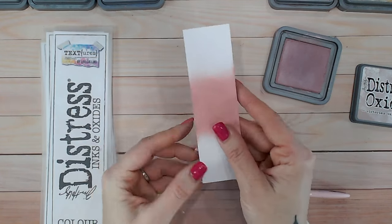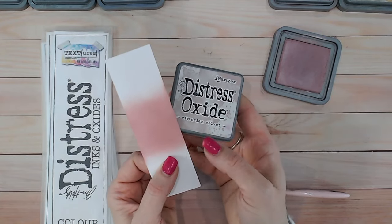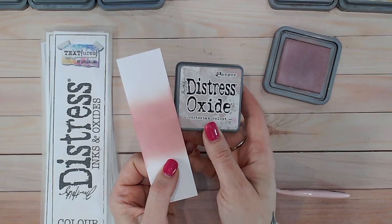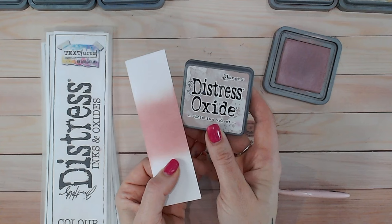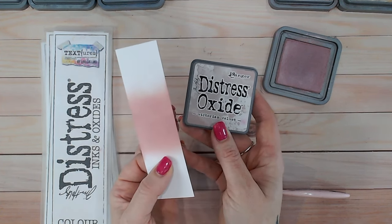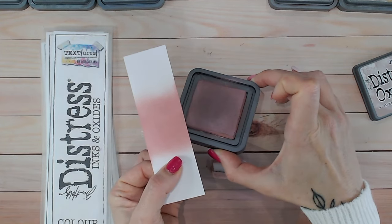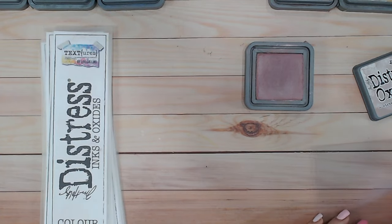For me it's kind of a dusky pink. So that's what it looks like when it's blended, and in my opinion it's definitely a lot darker than the label shows. Obviously when you're printing colors it's very hard to get an exact match. Most of the distress ink and oxide labels are pretty spot on, but this one I think is a little bit different to how it looks when actually blended. They do dry a touch lighter, but the ink pad is much darker — more pink in tone.